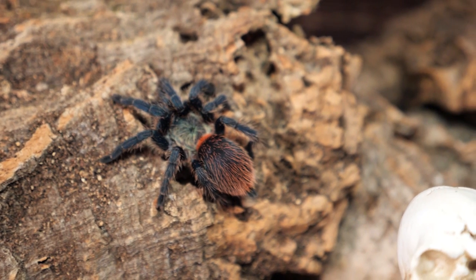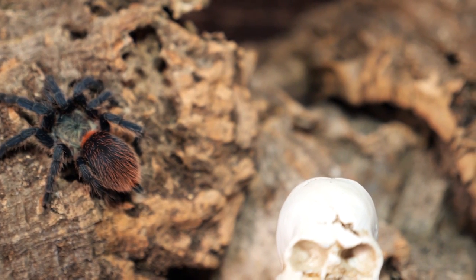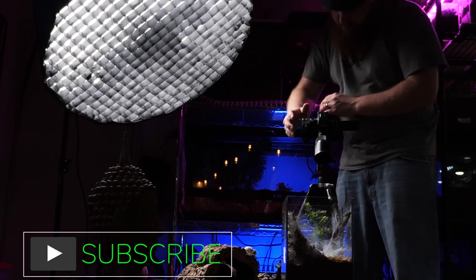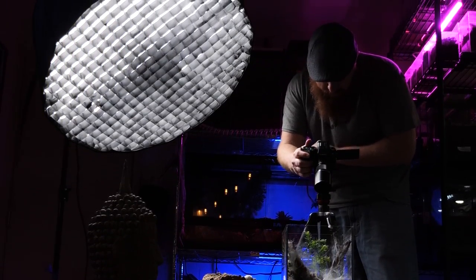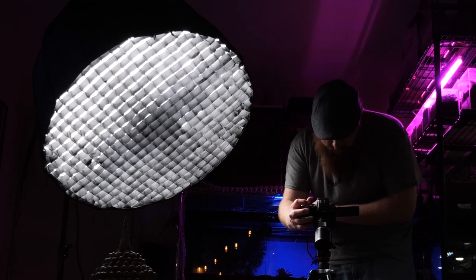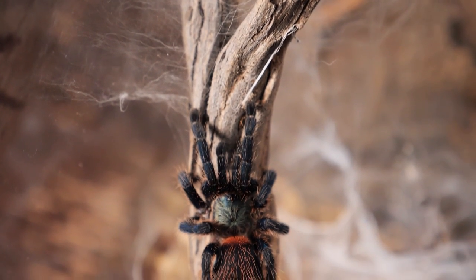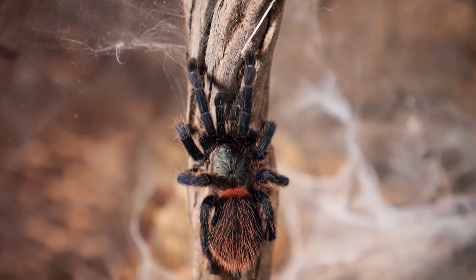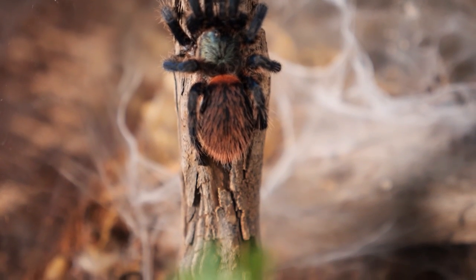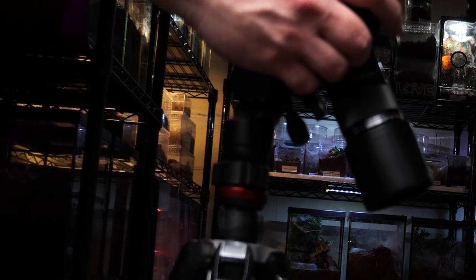They aren't really a defensive specimen, though they may give a threat pose when you're trying to move them during a rehouse or they feel they have no route of escape. Under normal circumstances, they will just quickly dive into one of their many tunnels or hides and escape a perceived threat before showing any defensive behaviors. As the tarantula becomes older and larger, it becomes less and less skittish and makes a great display T as an adult, spending a lot of its time outside its web tunnels and showcasing some of the most amazing colors of any tarantula out there.